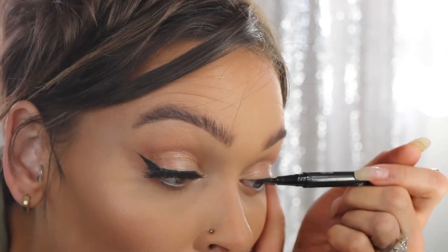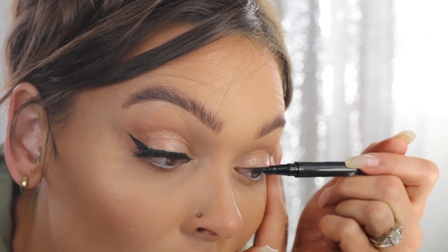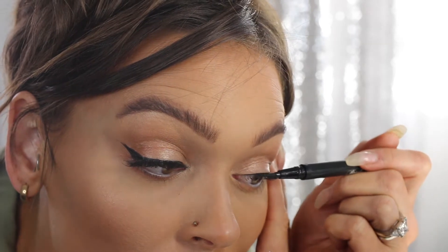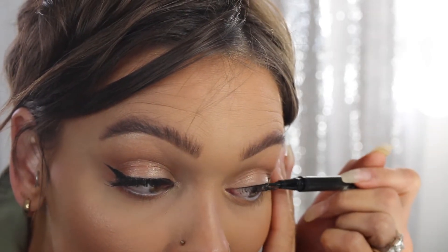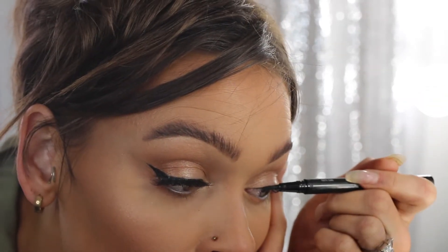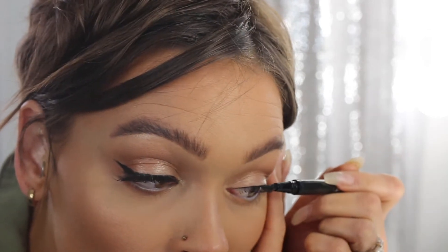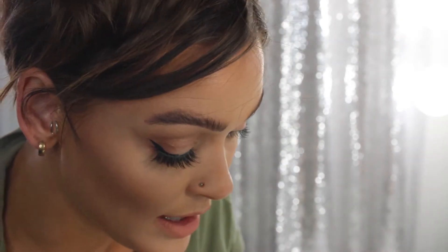My eyeliner is already done with my other eyeliner — I think I'm just using a NYX liner right now — but I will go over it where the lash is going to sit. Just draw a line. So instead of just drawing a straight line, I kind of dab along because it's really going to place that product on your lash line.